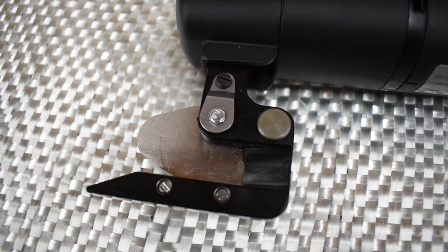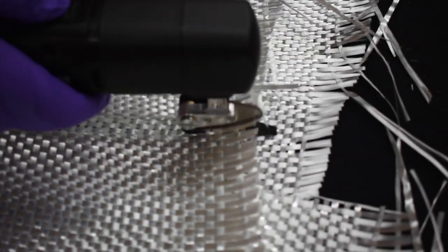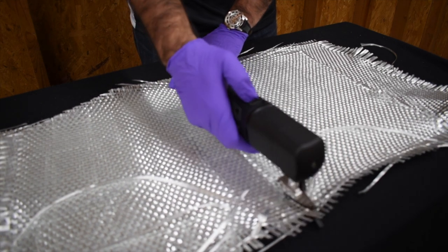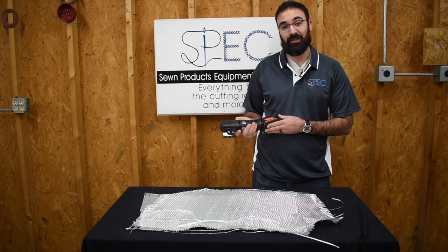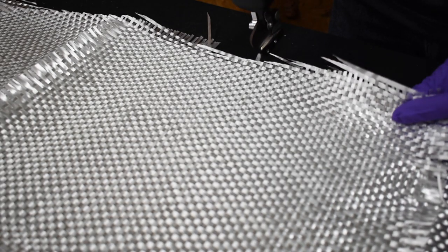This model, the Roboso HD Scissors, is variable speed along with a 12-volt battery that is designed for long hours of production. This will cut any fiberglass, like woven roving and other types of fiberglass that you might be cutting at your facility.